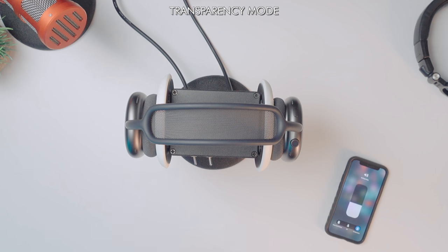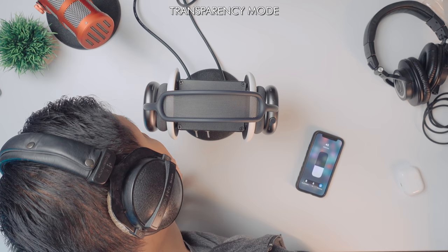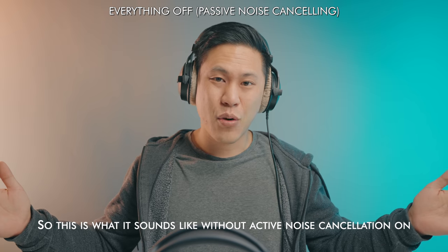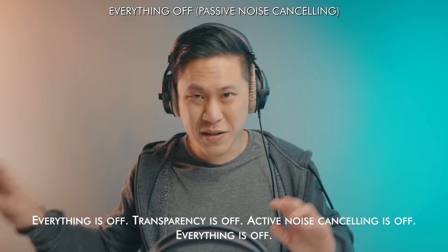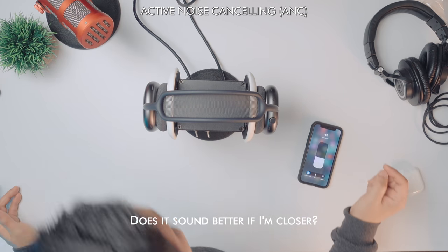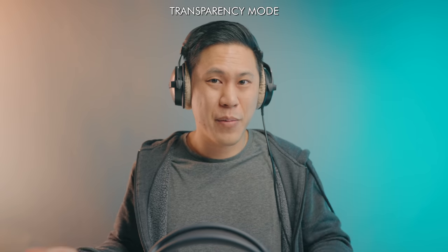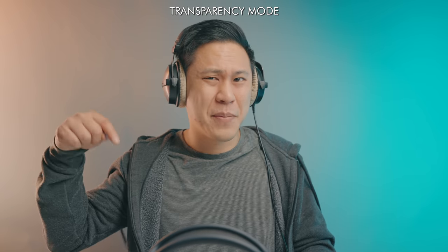Make sure you use your own headphones — it might make it a little bit easier. We're in transparency mode right now, which is actually really good sounding. What you're hearing is me behind the headphones, not right next to the microphone. Now let's move to off, so you can hear it passively — what the noise cancellation sounds like just because you have ear cups on. This is what it sounds like without active noise canceling. Everything is off. Now we're back at transparency mode. Now let's go to active noise canceling. What do you think about the active noise canceling? Leave some comments down below.